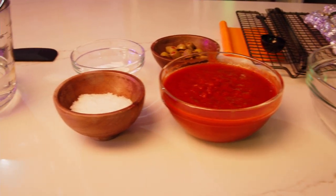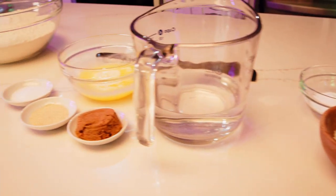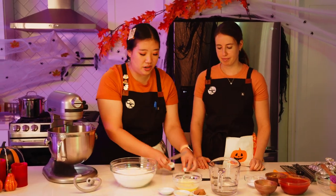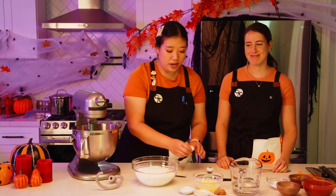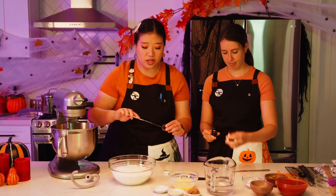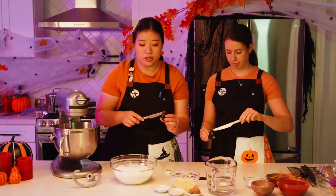We've got everything measured out and ready to go to build these amazing spider pretzel bowls. We're actually going to start with the coloring — it's optional, but if you'd like to dye your bread a more spider-esque color, we recommend using gel food coloring so you're not adding any extra liquid into your bread dough.